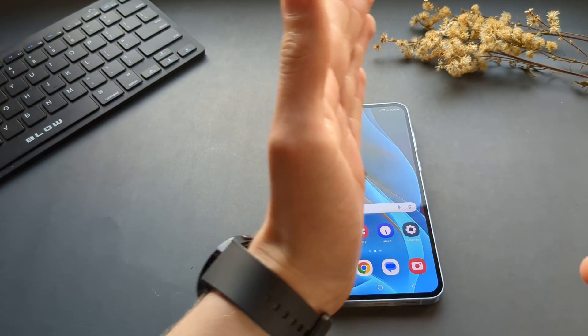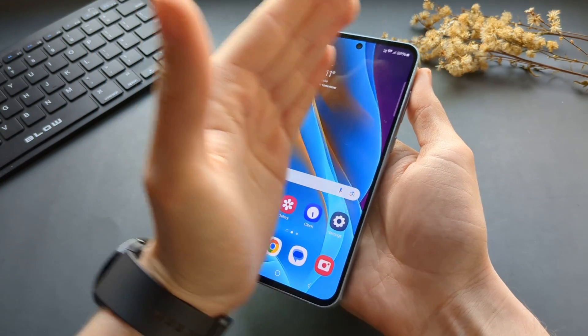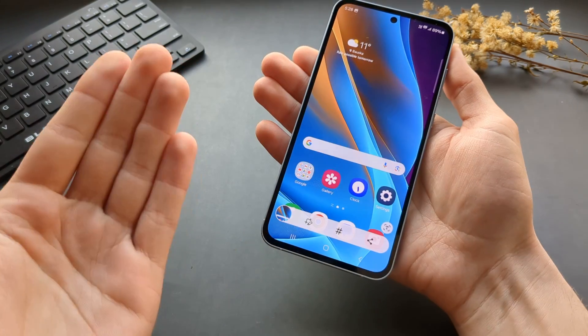The next method is using our palm — this part of your hand — and we can slide across the screen like this to take a screenshot. You can see a screenshot gets taken.